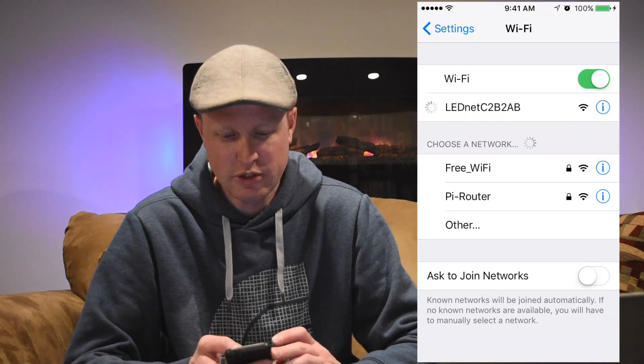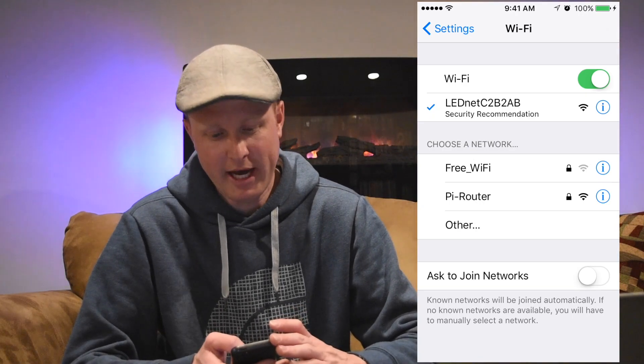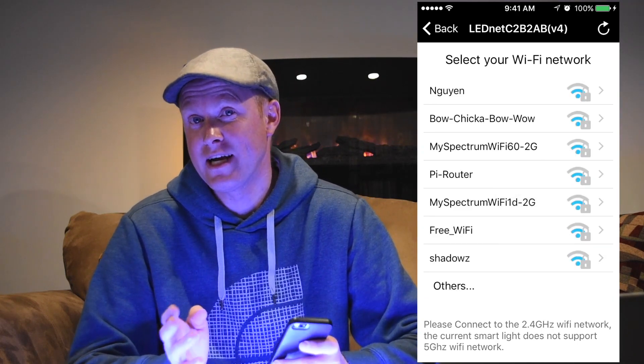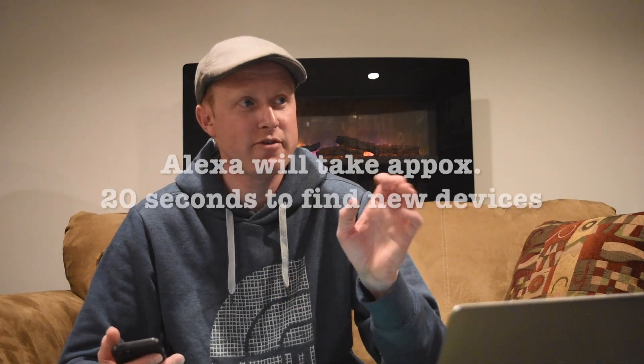Connect to the LED Wi-Fi network in your settings, then go back to the Magic Home Pro app. Find your home Wi-Fi network and enter your Wi-Fi password. It'll take a minute to upload the information to the Magic Home Pro server. When done, enter a name you want to call this LED strip — something memorable for when you tell Amazon Echo to turn it on or off. I'm calling it 'new LED.' I'll tell Alexa to look for new devices.